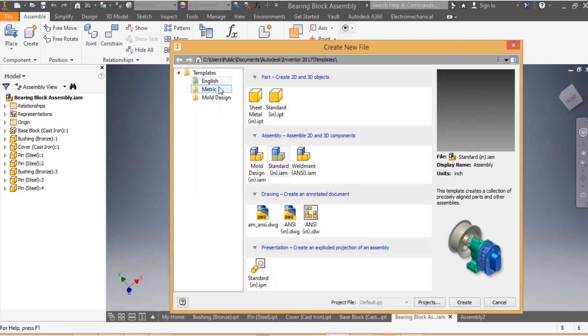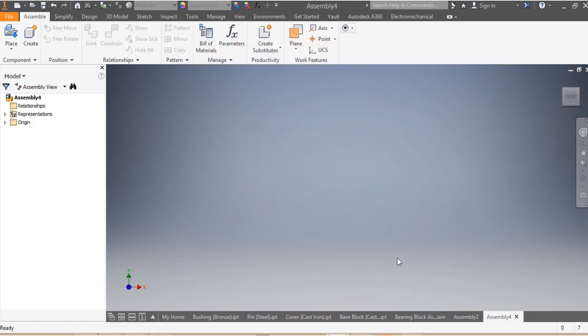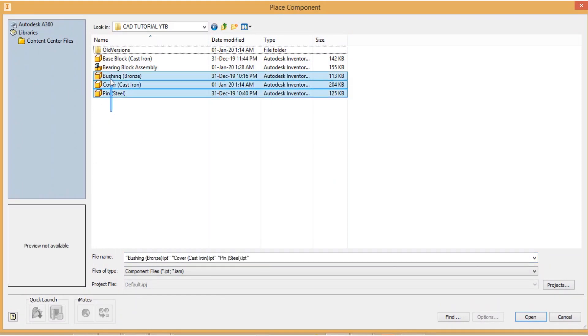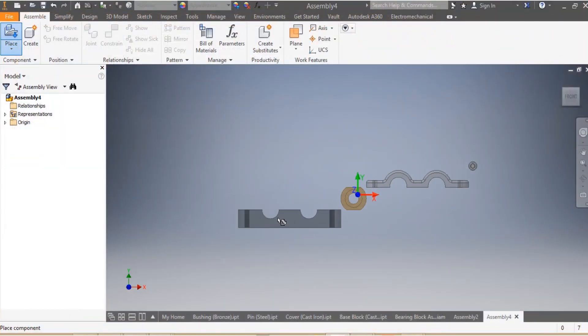Without wasting any time, I'm going to go to New, choose English Standard since the dimensions are in inches, then go to Create. Whenever you need to do the assembly, make sure that all the parts that are going to be used are in one file.